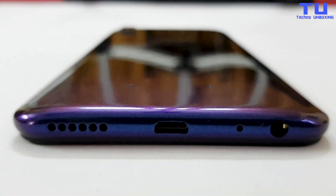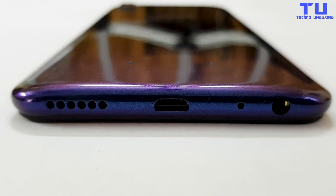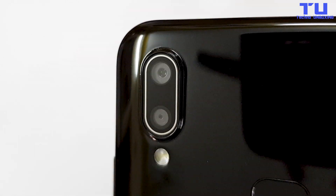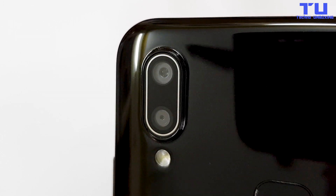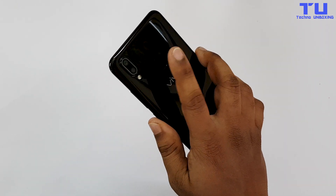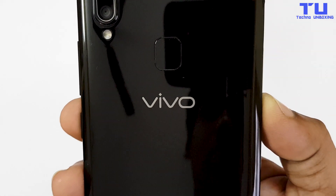Nothing on the top. On the bottom there's a speaker grill, charging port, microphone, and headphone jack. On the back it has a dual camera setup — the main camera is 13MP with an aperture of f/2.2, plus a 2MP camera with aperture of f/2.4 which handles portrait mode — and an LED flash. Here's the fingerprint sensor. The placement is good because when you pick up your phone, your finger will simply rest on it. Below the fingerprint sensor there is vivo branding.